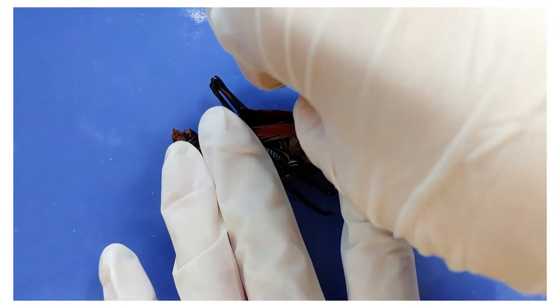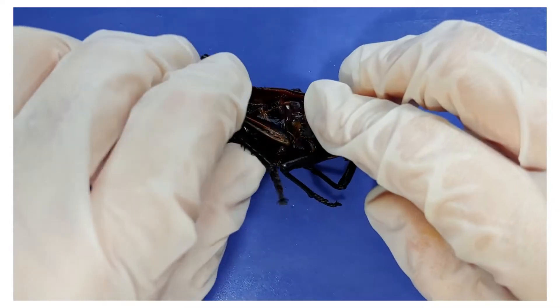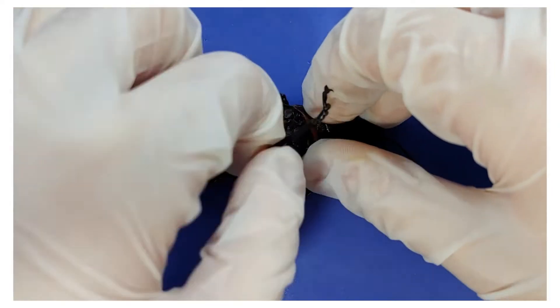Now I'm going to remove the wings and the legs to get a better look at the body. Make sure to twist them off and don't pull them off, in order to not damage the structures within the body.